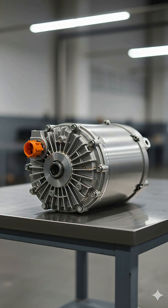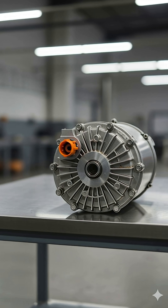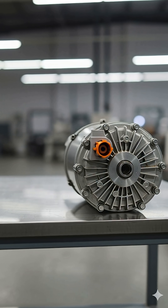After the teardown and inspection, the motor is reassembled, ready to deliver silent, efficient electric power once again.